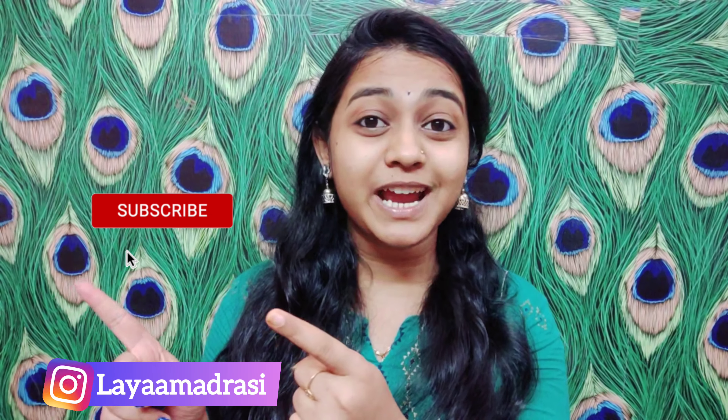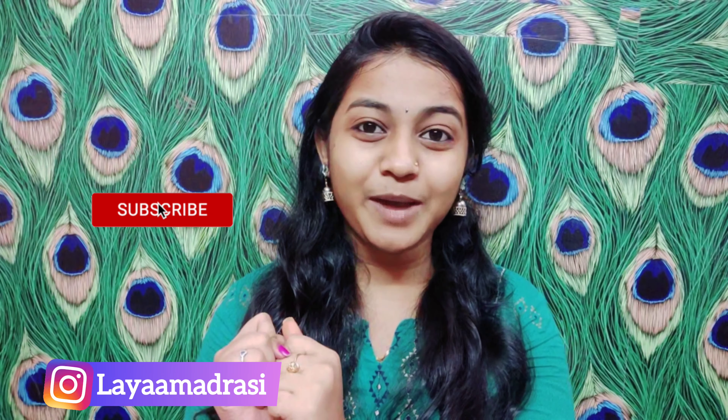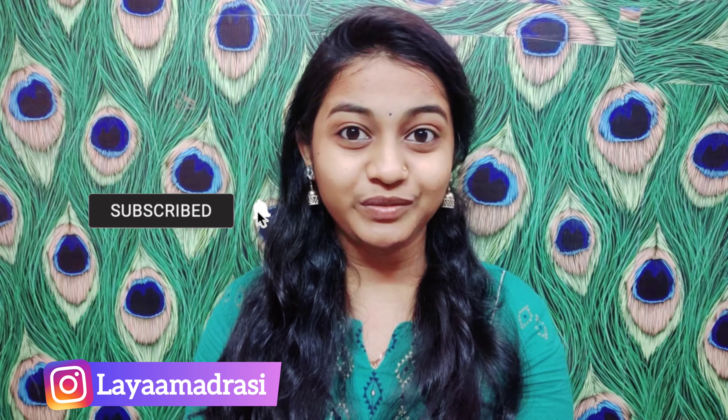Hey guys, welcome back to the channel. This is my first time. My name is Lamanya and my channel is Maitrassi. Subscribe to our channel and please tap the like button. We will be able to refresh the videos and you will be able to get notifications.